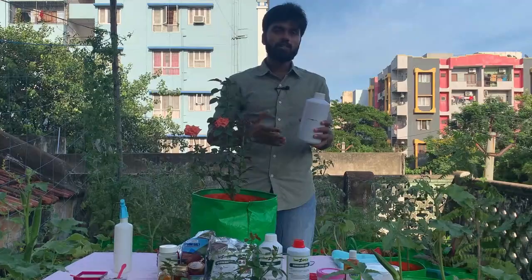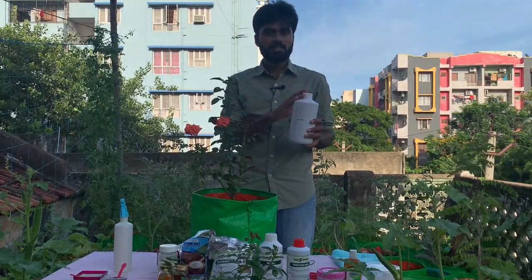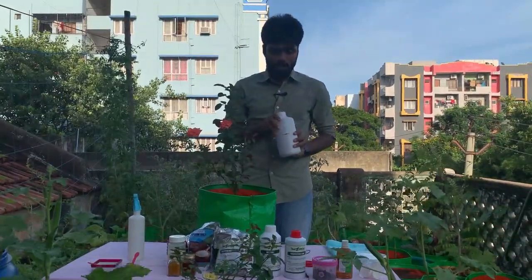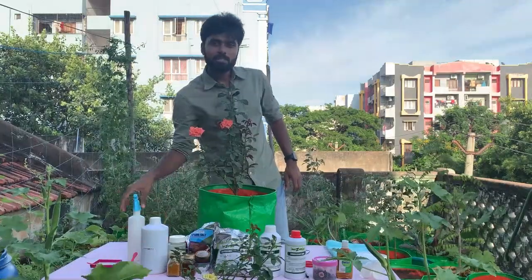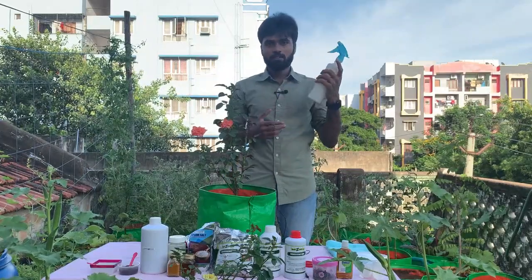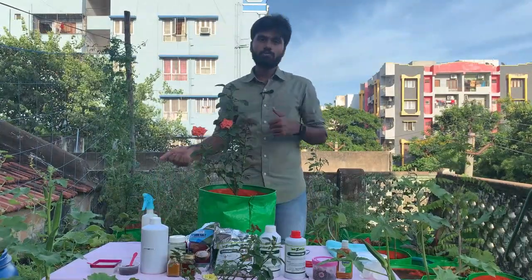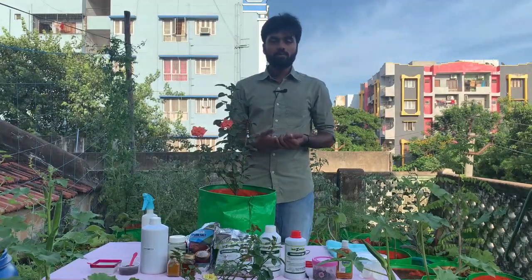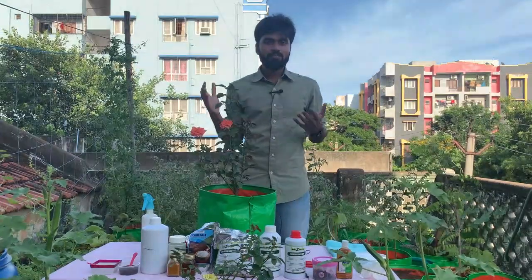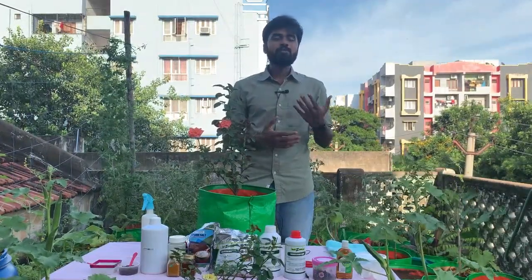We are also talking about panchagavya, which has a major role in our old Indian tradition from Bharat Desha. Mix 2 ml of panchagavya in one litre of water. You can apply a small glass of panchagavya directly to the soil, or spray it on the plant. Panchagavya works as a two-in-one — it is both a fertilizer and a pesticide. It is made using cow urine. You can see a separate video for the details.